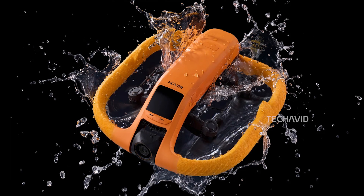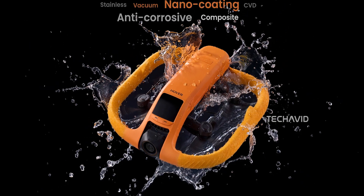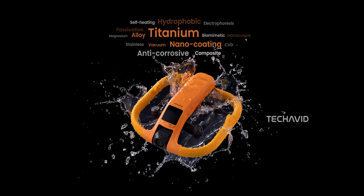Check this out — it's not just waterproof, it's rugged too. With titanium alloy, nano coating, anti-corrosion tech, and hydrophobic protection, it repels water like it's allergic to it. If it lives up to the hype, this could be the ultimate water companion.